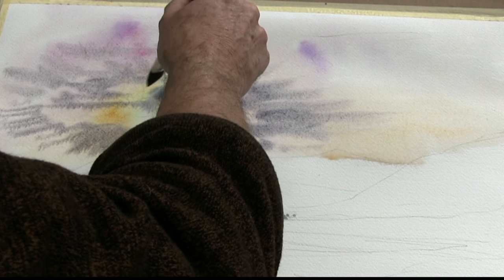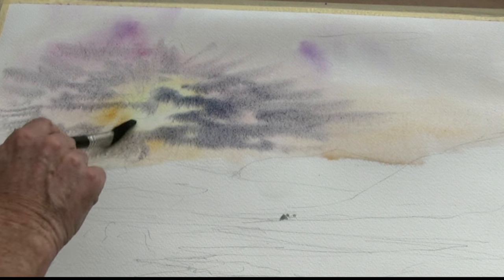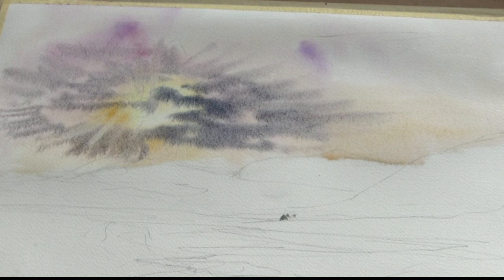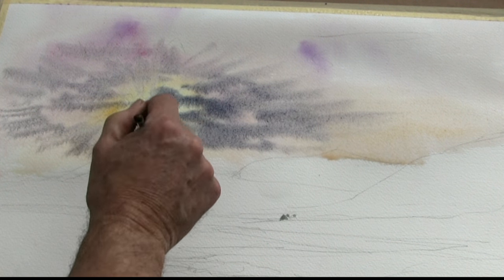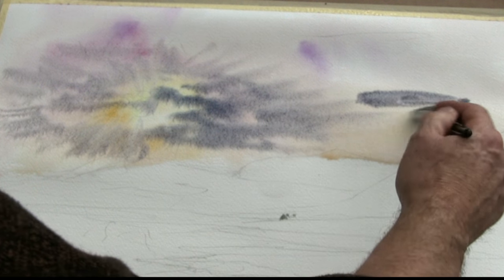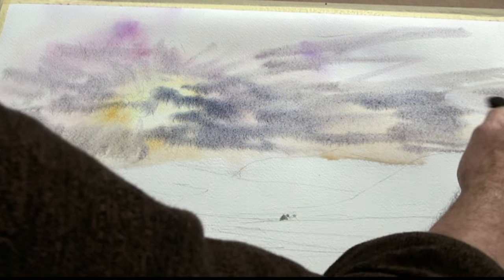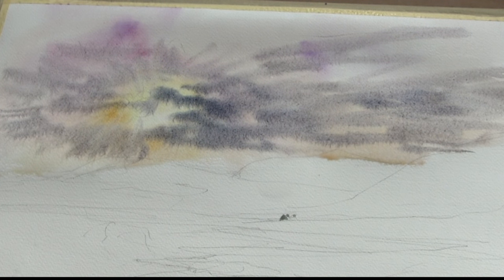We'll just drag that out into here. The dry brush technique — simply lift out some of that paint just to get the effect of light coming down here. You see how we can do that with the edge of the brush — dry brush, just dragging it out. I could use tissue for it as well. All right, going stronger, keeping that same warm brown gray, just letting it come through here carefully, softly at the moment.